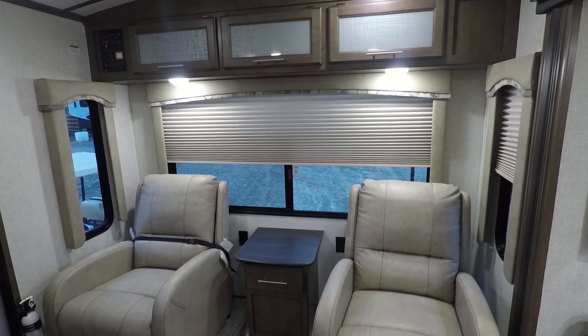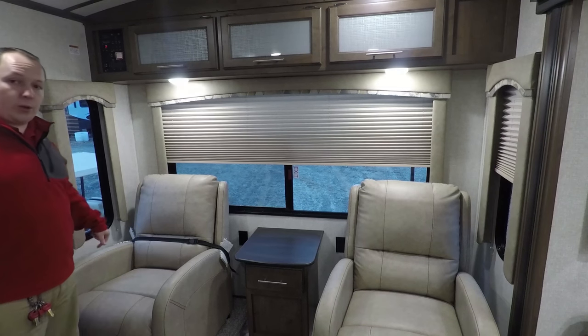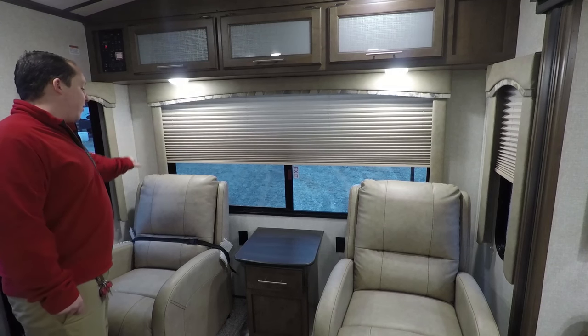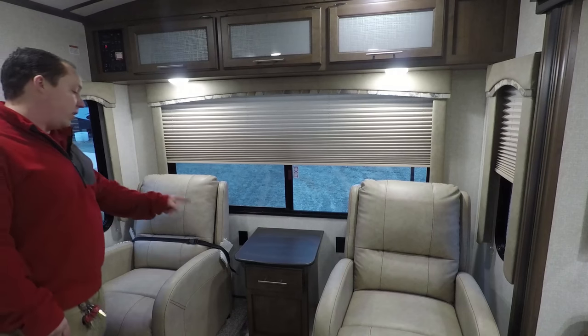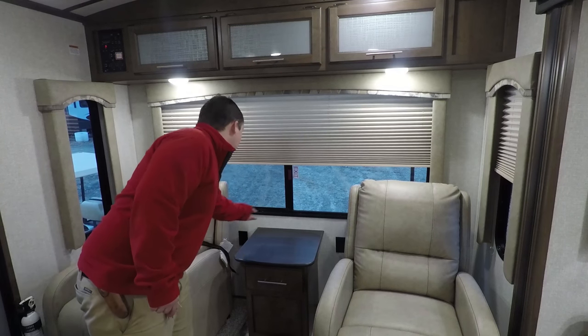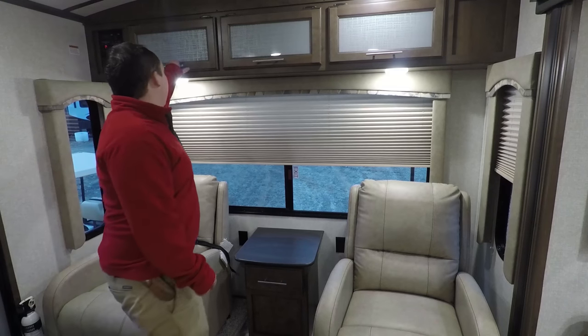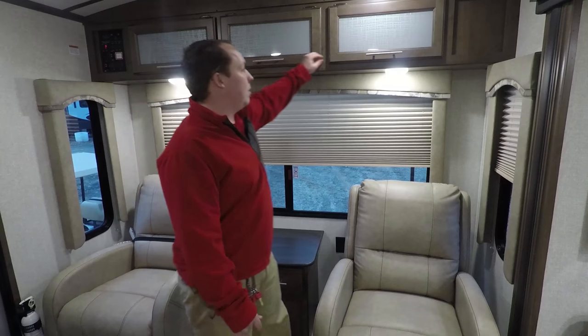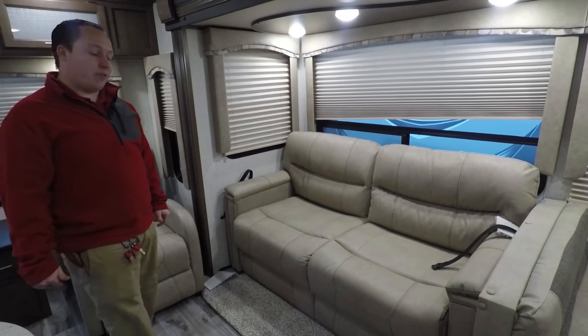So we're starting with the rear. Right here is the door — the other door, as I said, was in the bedroom. You have three big windows right there to give you plenty of daytime light. Two recliner chairs here and a vanity here. You have power plugs there and three nice storage cabinets up here. Then right here is the sofa — it's a nice tri-fold sofa.